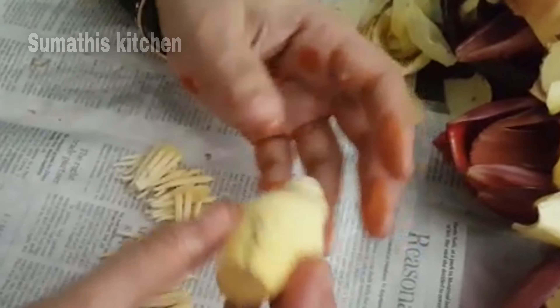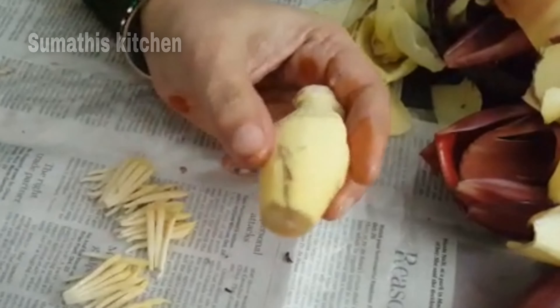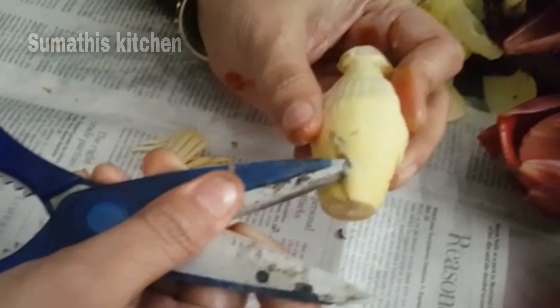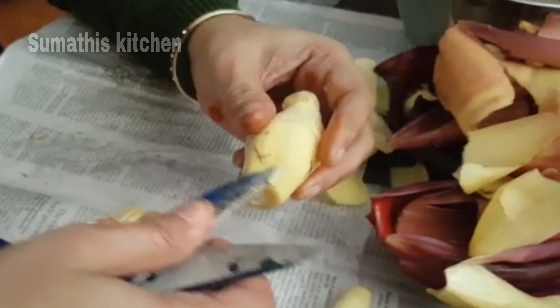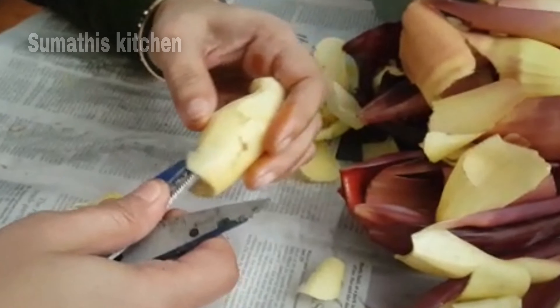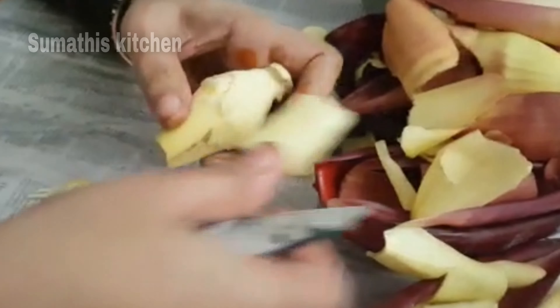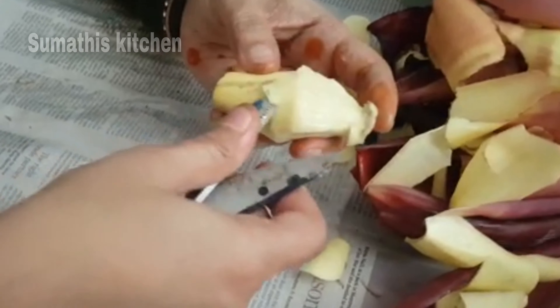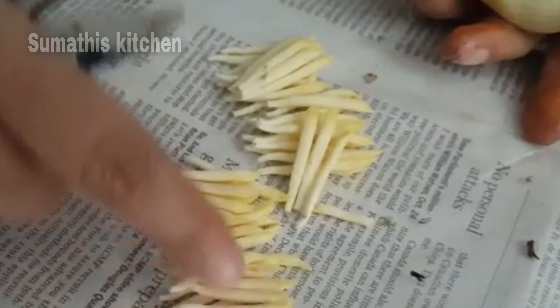Now let's see, I'll cut everything in this way. Here I'll cut each layer. Cut all the scissors in this way. Then I'll cut everything in this way.